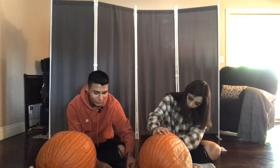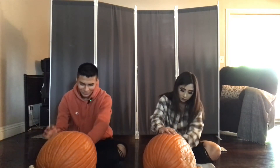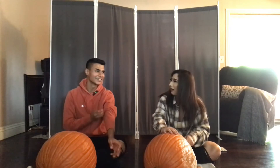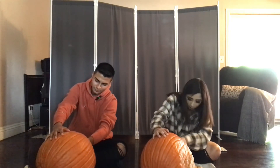Have you guys ever eaten pumpkin? Like, can you eat pumpkin raw? I think you can — I don't know if I could eat pumpkin raw like this. Would you be able to do it? Oh wait, you're a picky eater. Yeah, I'm very picky, actually. She's like super picky.